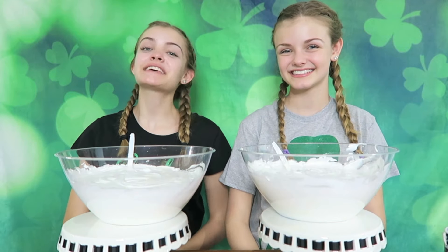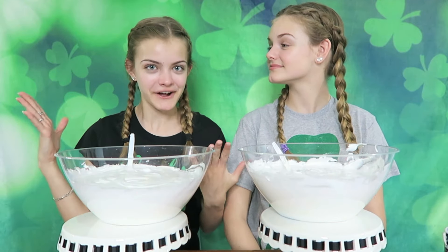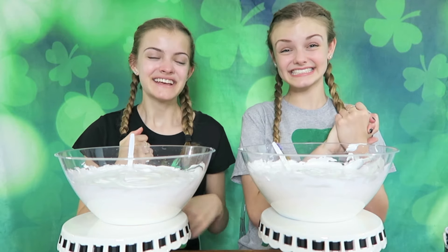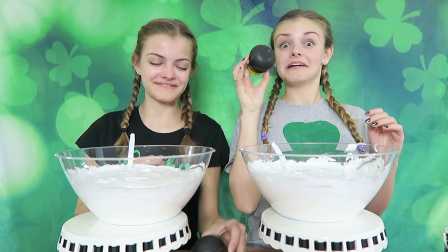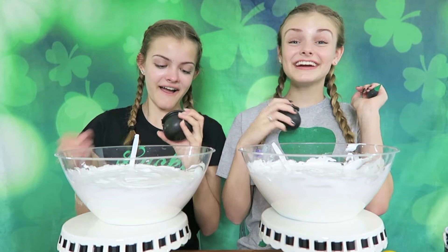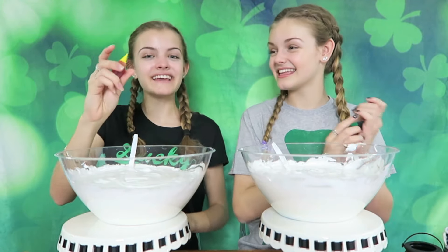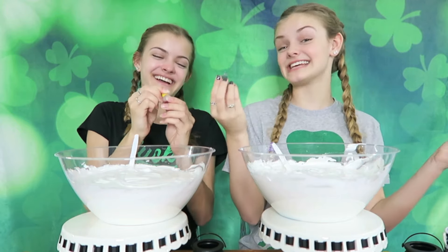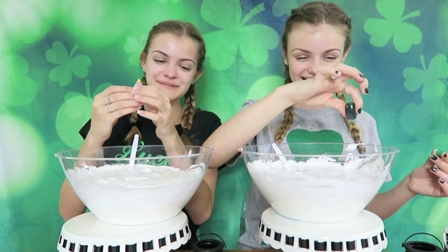The next step is to choose a pot of gold, and these have food coloring in them. I'm really excited to see what colors we get. I think I'll just choose this one. Let's open them up. I got green. And I got yellow. So you got the gold and you got the shamrock. That could be — I was going to say leprechaun. So let's pour these in.